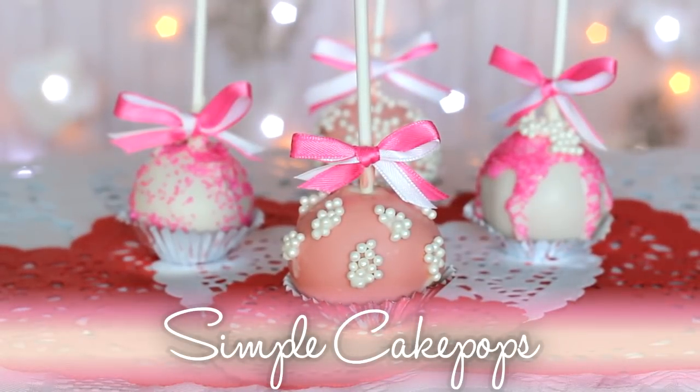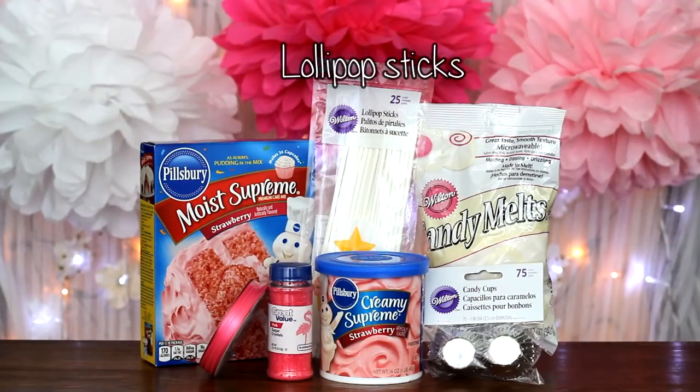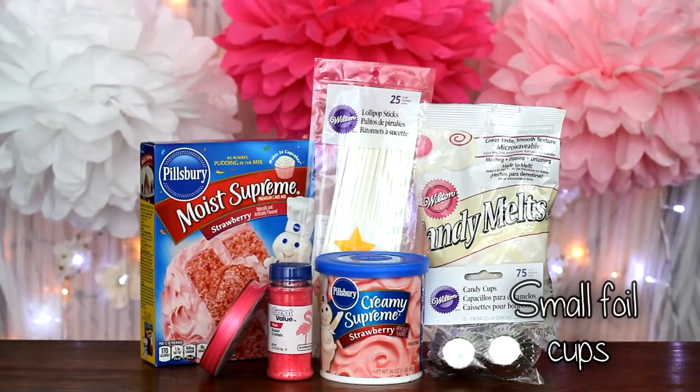The first of the five is the traditional simple cake pop. What you'll need is cake mix, frosting, lollipop sticks, white chocolate melts, sprinkles, ribbon, and small foil cups.